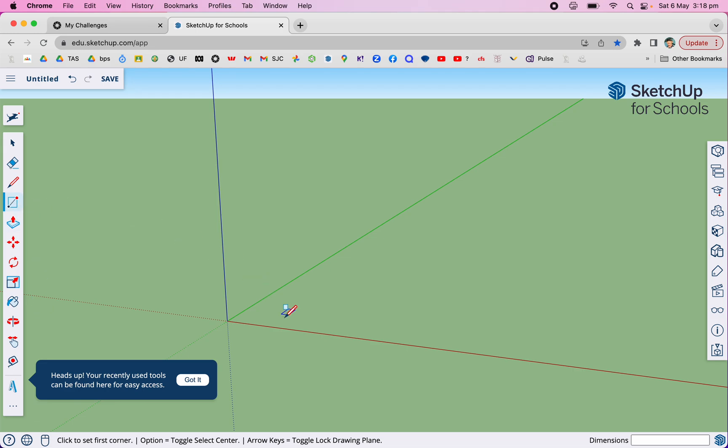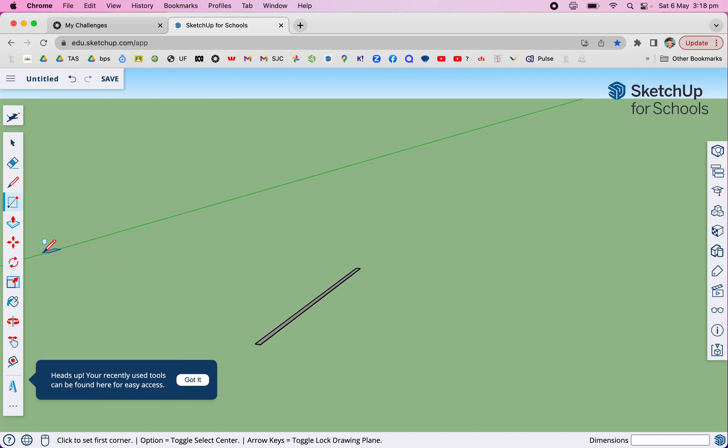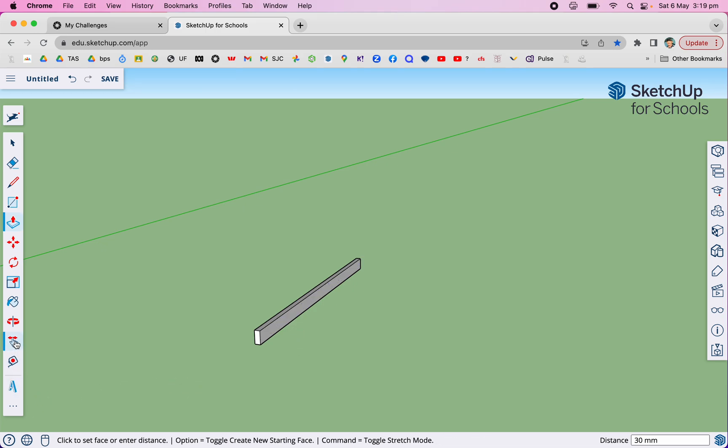I'm going to start with a rectangle and I want to put it in that position, so have a look at the bottom down here — see the little numbers. I'm going to put in 12 comma 600. That's our first piece — that's going to be one of the sides. Zoom in nice and close, push pull, and it's going to be up 30. And we'll just orbit that around a little so I can see a bit better.